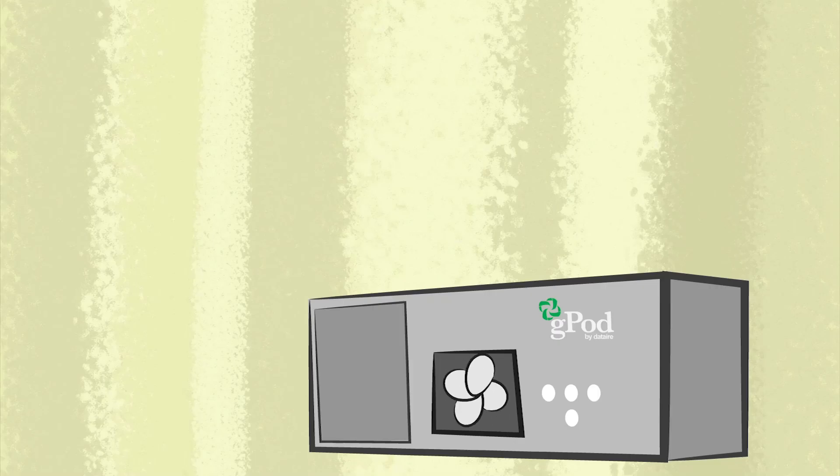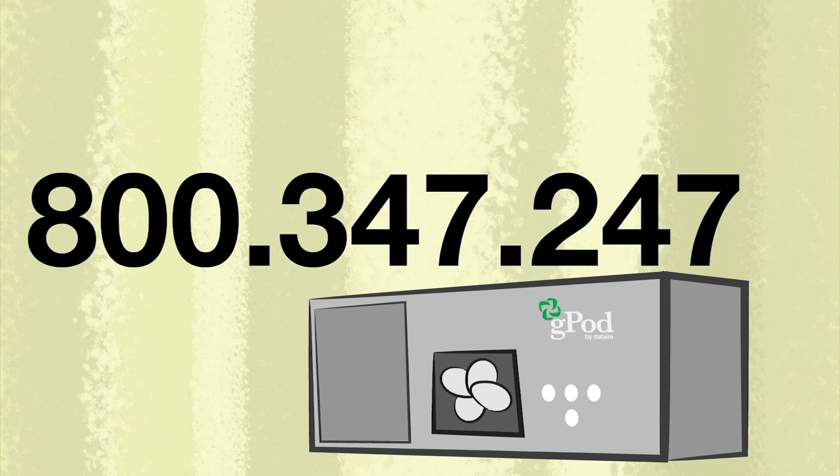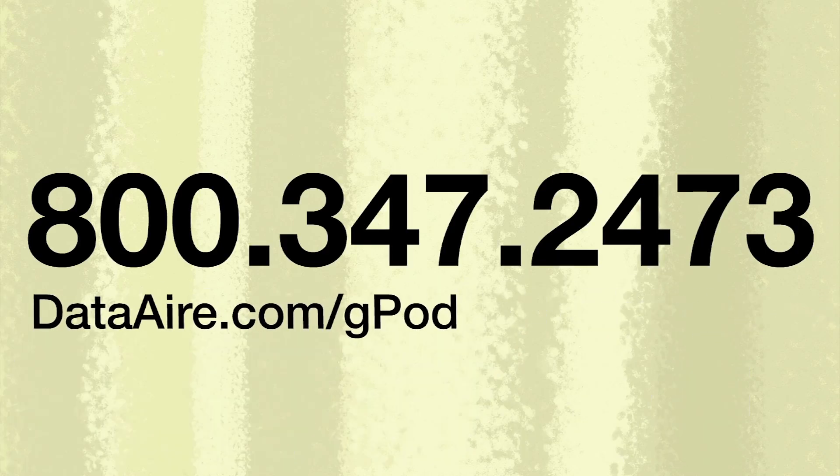For more information, call us at 800-347-2473. G-Pod, an all-in-one climate control solution.